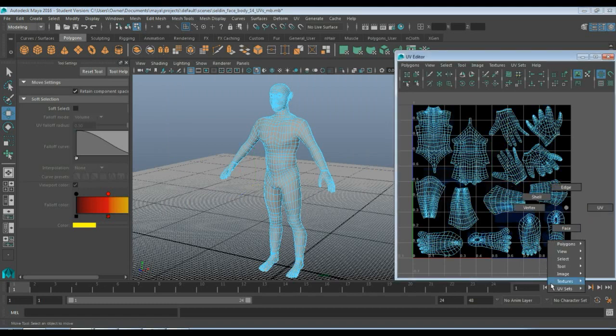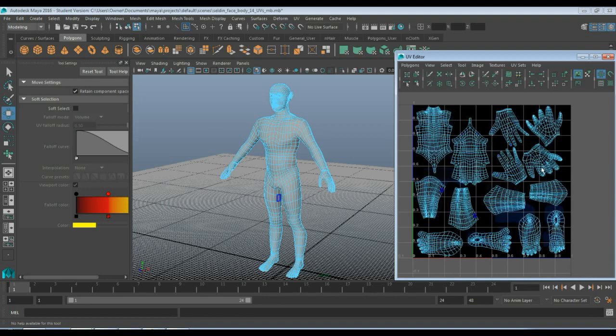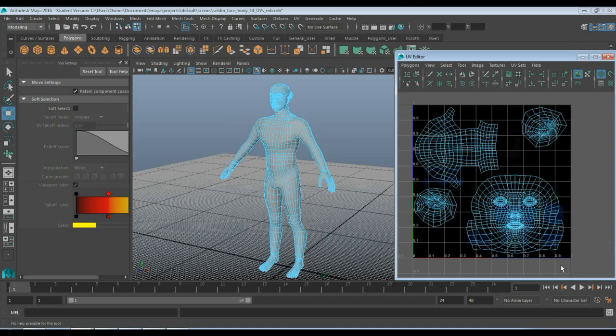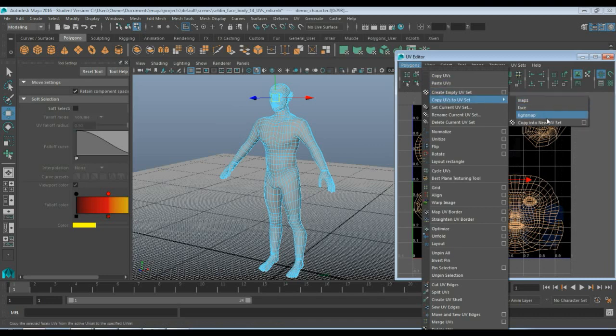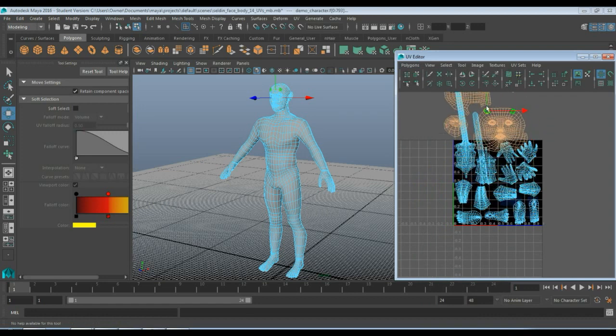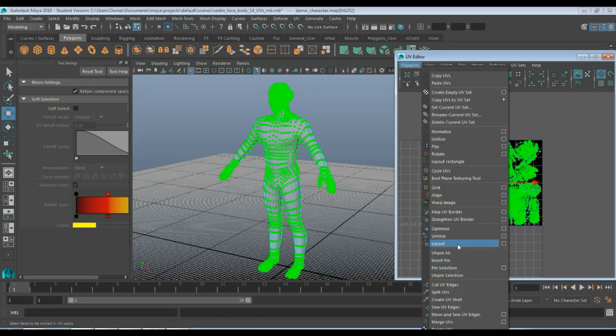Now if I right-click and go down to UV Sets, I have map 1, my face, and then my light map — but I'm going to add my face to this. I'll select my faces, go to Polygons, Copy UVs to Set, and copy it to my light map set, then hit OK. Now my UVs are stacked on here just fine, but you can see they're overlapping. I'm just going to grab all these and use Maya's layout tool to lay everything out.